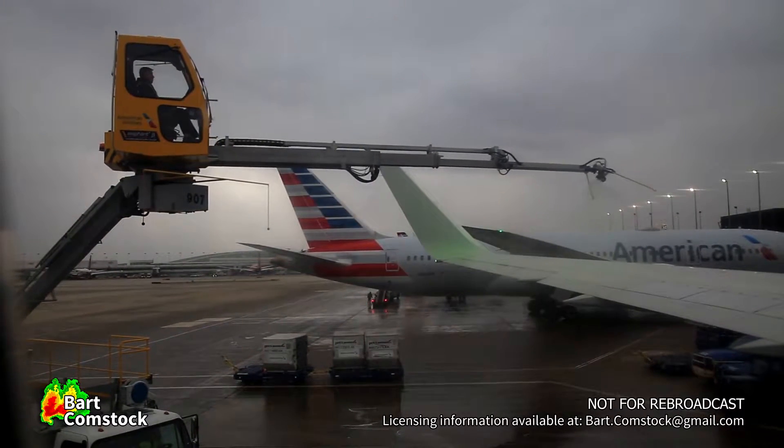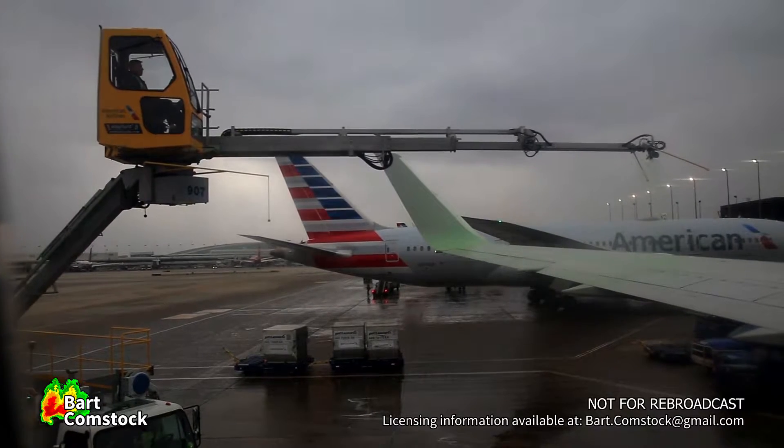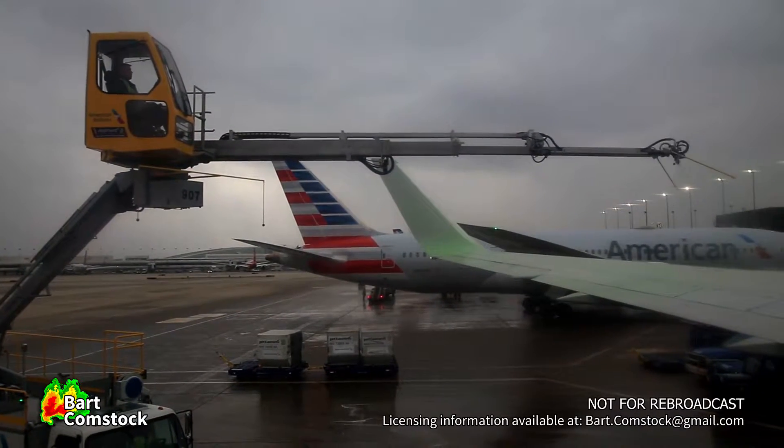First, let's buckle those belts. Insert the metal end into the buckle and pull the strap to tighten. To open, simply lift on the top of the buckle.